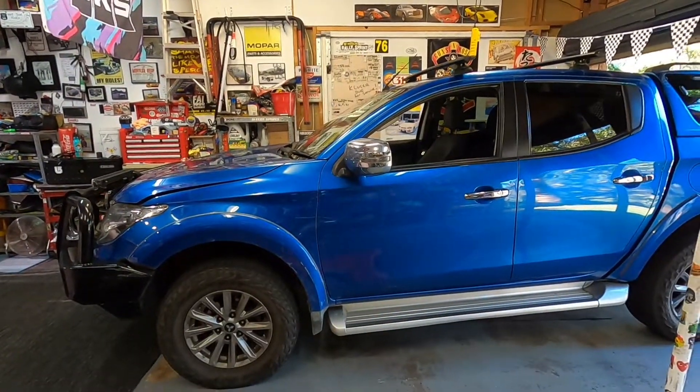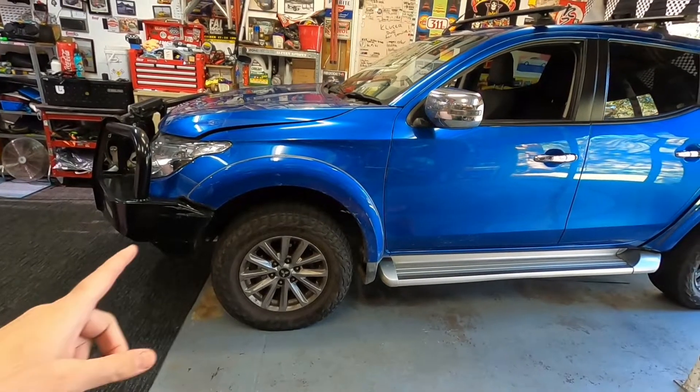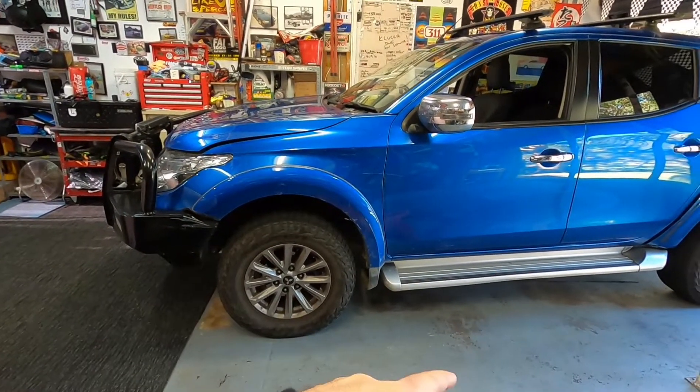Hi everyone, welcome back to another Drift Cars JP video. Today I'm going to be showing you a step-by-step on how to do a dealer service on your 2016, 2017, 2018 Mitsubishi Triton 2.4 litre diesel with the 4N15 turbo diesel motor. This is a pretty thorough video - it'll be quite long, maybe around 30-40 minutes. This is my mate's 2017 Triton, it's done 95,000 kilometers, just in for a basic service. We're going to rotate the tires and I'll show you why and when you should rotate them.